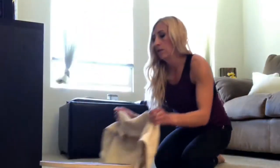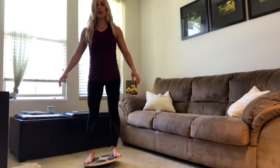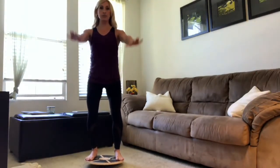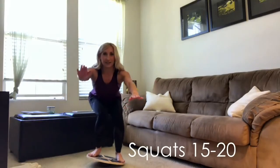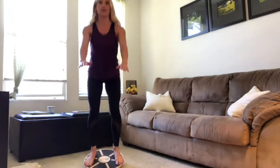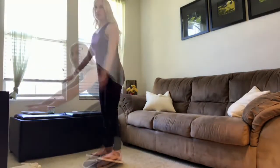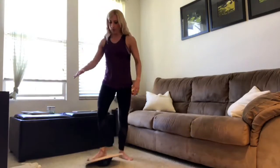That's upper body — now let's hit lower body. Stand on the edges of the board as wide as you can. Once balanced, keep your core engaged, knees slightly soft. Arms can go out in front or back behind you. Squat as low as you can, keeping the board balanced with weight in your heels and butt pushing back. Avoid letting the board tip all the way back. Keep your chest lifted and butt dropping toward the ground.